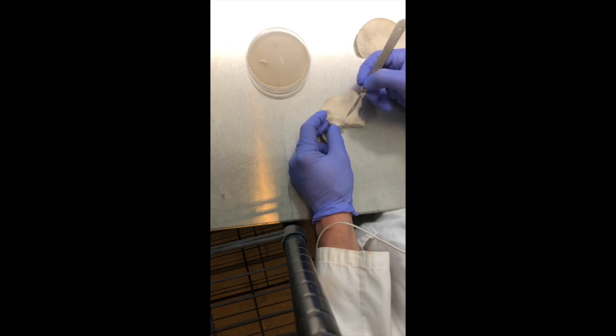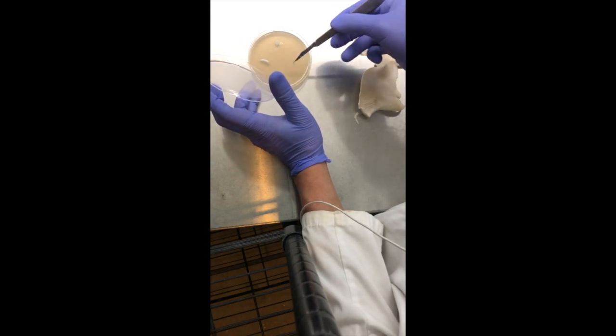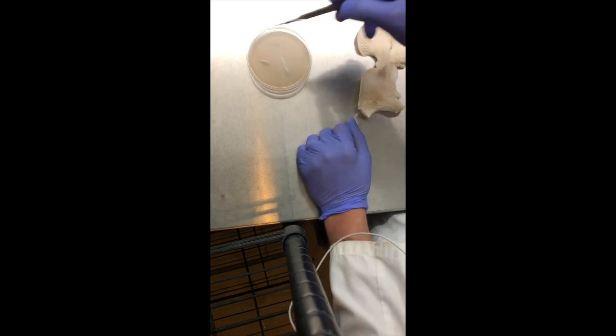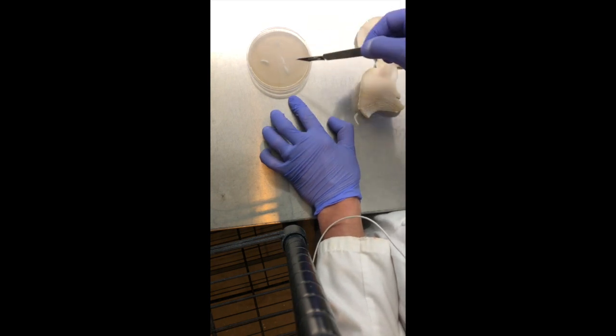One of the benefits of cloning like this is that I will most likely get the same phenotype. I started with a poly spore culture which resulted in quite a few different phenotypes, and one or two of those had really nicely shaped fruiting bodies that I'm going to be selecting for.